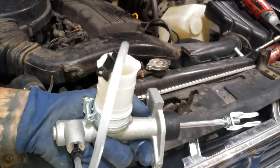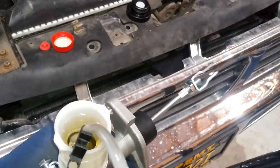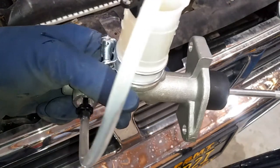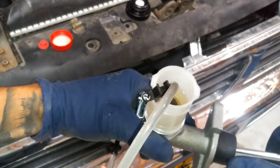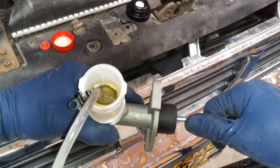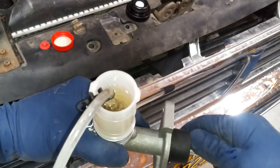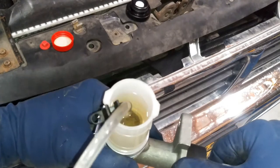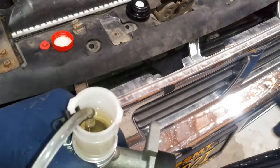You can see all those bubbles right there. I like to hold this until about 5 to 10 seconds until the bubbles surface up. We're going to keep repeating this process until there are no more bubbles. Once I'm done with that, we'll get ready and move on to the install.